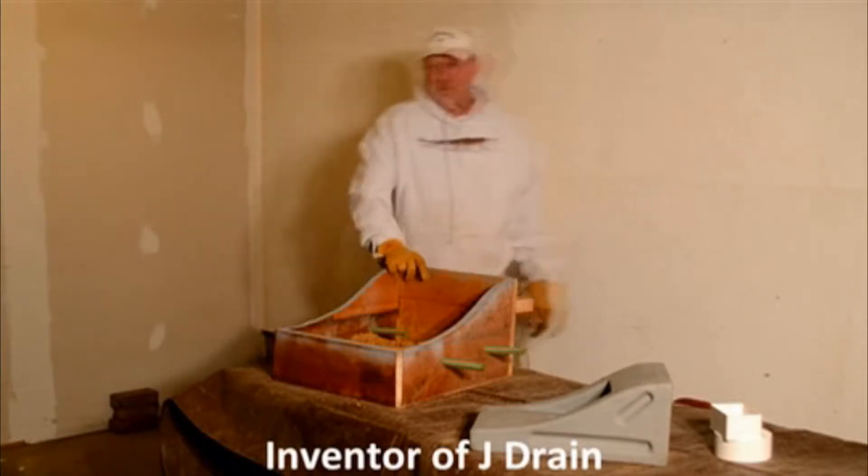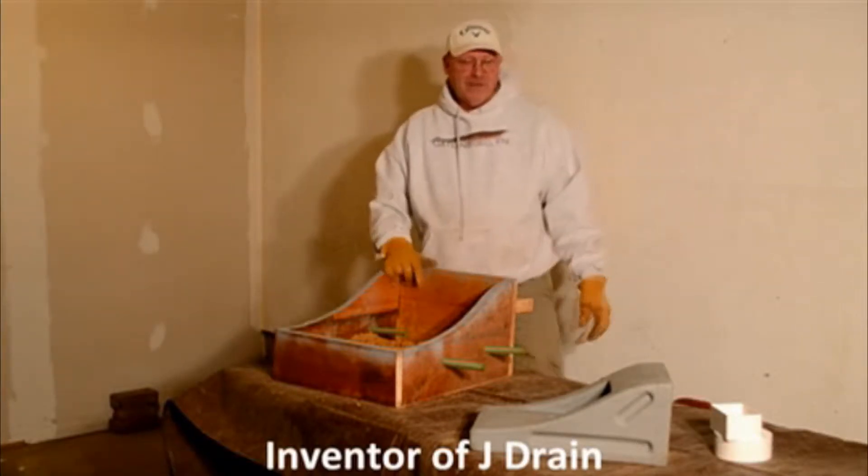I've been named J. Campbell, and I've been working on a concrete curb for 15, 20 years.